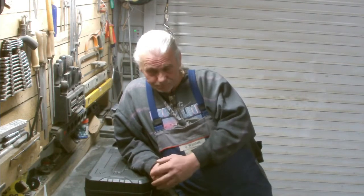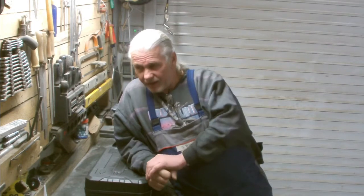I always wanted to have a cordless angle grinder because I think it's handy to have one. I did a little research on the internet. I checked out Dewalt, I checked out Makita and some others.